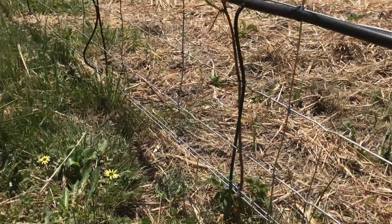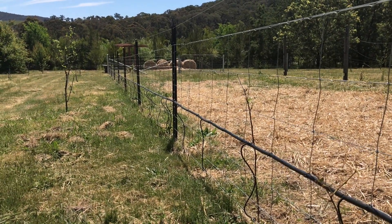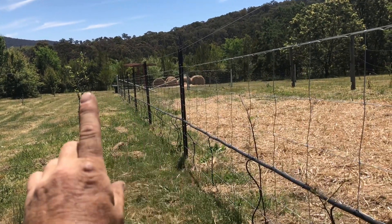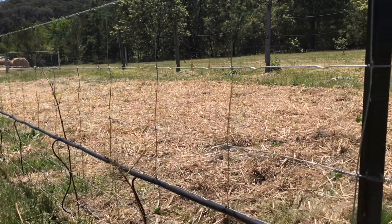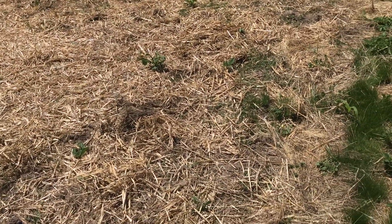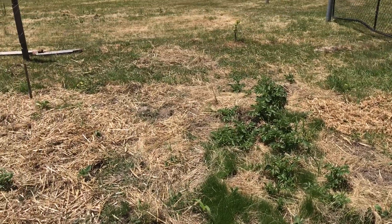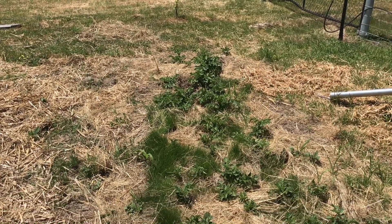Raspberries only produce fruit on the second-year canes, so we've got a bit of time before we start getting fruit. At least we'll have a barrier running along this fence to protect our new outdoor garden. I've also been mucking around with some leftover potatoes — you can see a heap of them coming out here. We just chucked them in to see what happens and they seem to be doing okay.